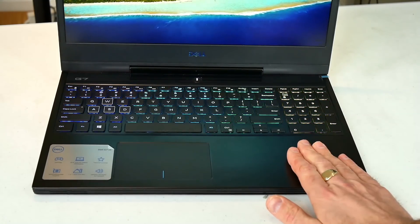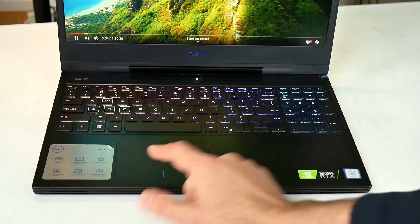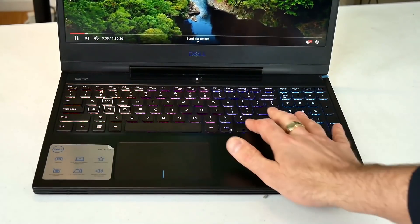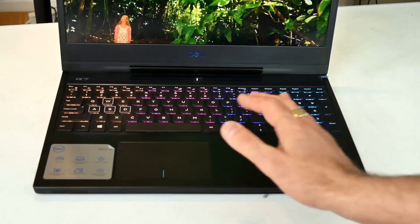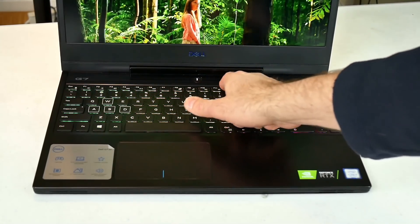The aluminium keyboard base is nice. It uses a Windows Precision trackpad which is smooth, and although it is smaller than the G5 it works well and has integrated mouse buttons. The keyboard is the same as the G5. My unit has 4-zone RGB lighting, a separate number pad, and I like the one-button press for changing key light brightness or adjusting the volume.